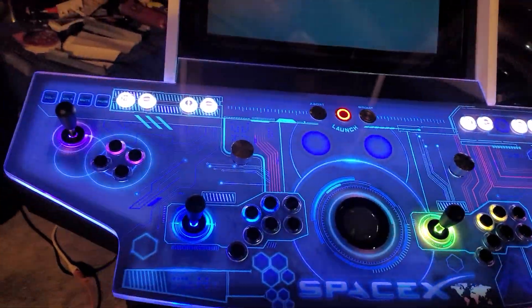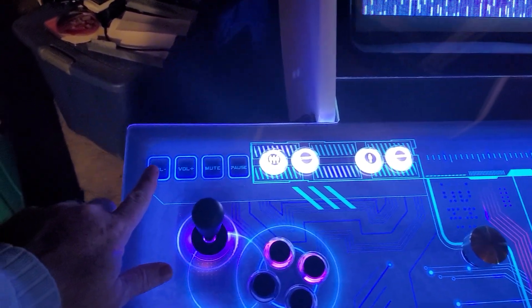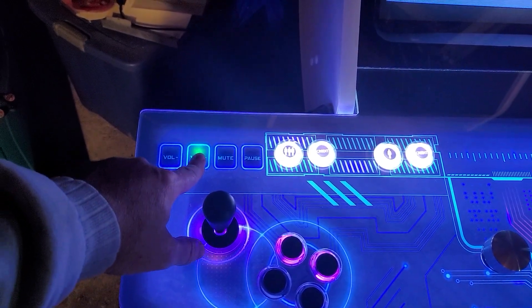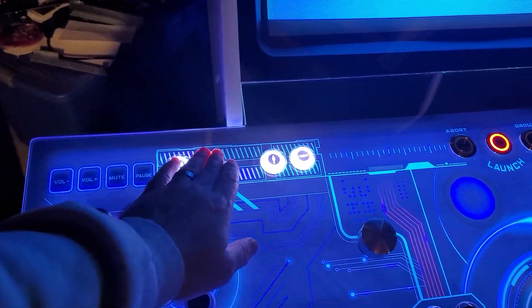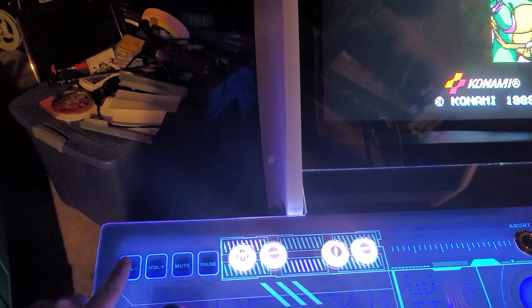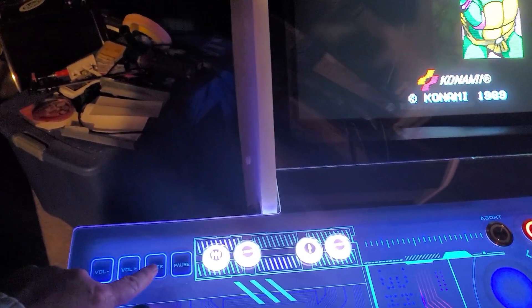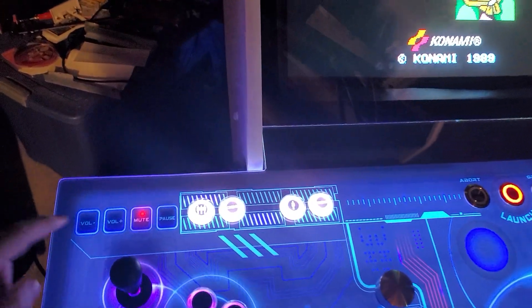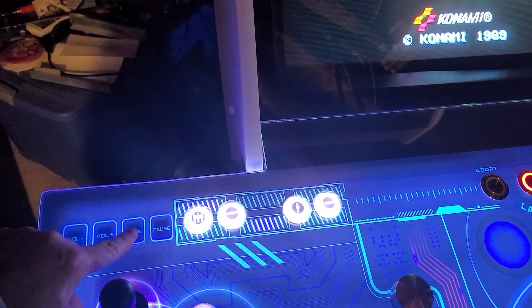So here is the control panel. This is the volume up and volume down. And here's our mute right here — this will mute all the sound for the actual game itself. It's all latched, so you just push it once for mute, push it again for off.